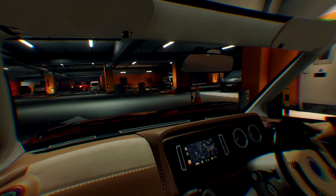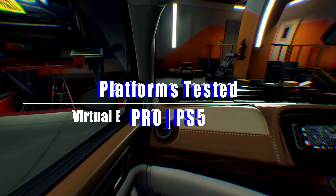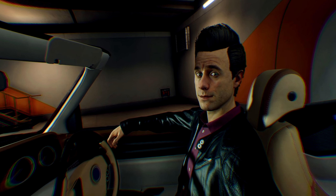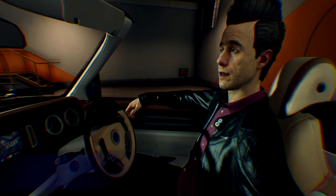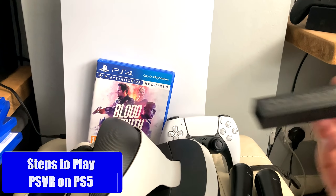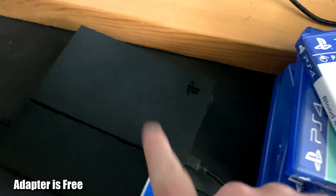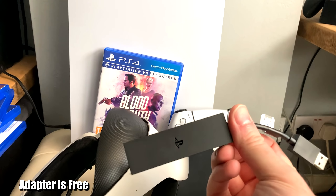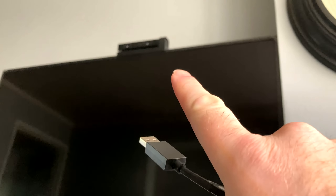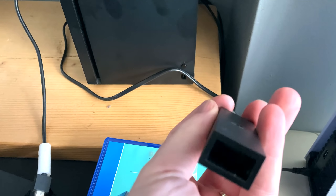We're back with more backwards compatibility enhancements, and this time in one of the biggest areas I cover on the channel: virtual reality. It's been a little late getting to me, but I now have the PlayStation camera adapter. You need to use the old PlayStation 4 camera to use the VR headset on the PlayStation 5. It's very simple to order — go online, the link is in the description, put in the serial number of your breakout box, and Sony will send you one once they have stock.